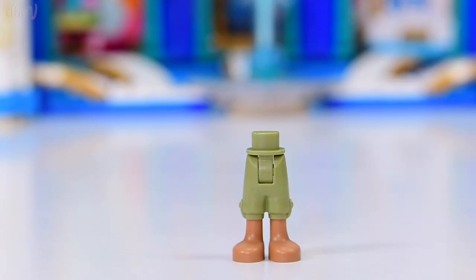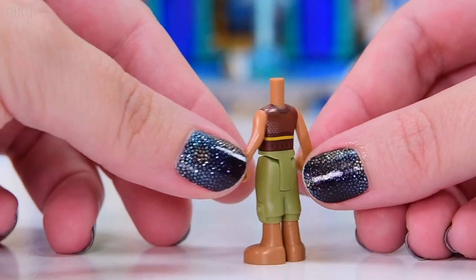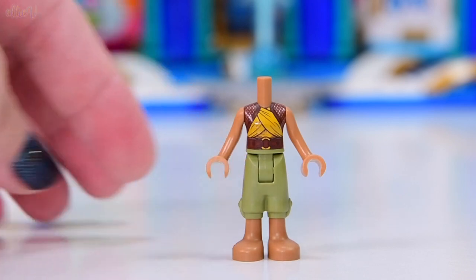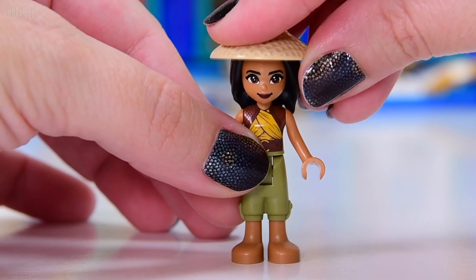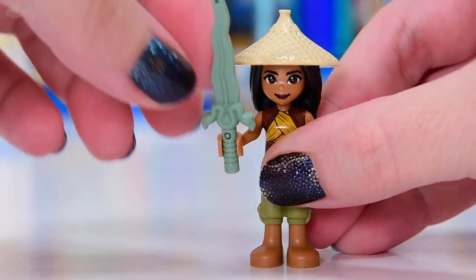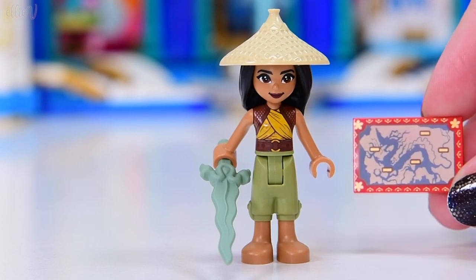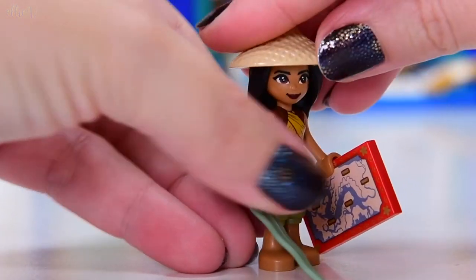And a shimmery plastic sheet thing with the cutouts for the tail and the Sisu flowy bits. In here, we actually only have one mini doll and it is Raya. We have already seen Raya before in the Heart Palace set, but this Raya is just slightly different and I'll talk about that in a moment. This is still one of my favorite mini dolls of all time. The Raya mini dolls have just - the printing, everything's just been knocked out of the park. She's got the wobbly sword that we saw in the Heart Palace set, and we have the map of all the lakes, which has been included in all of the sets so far.